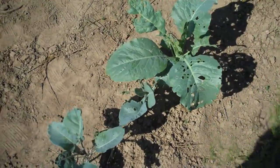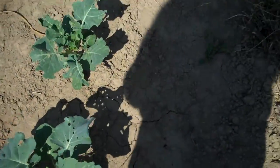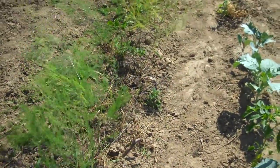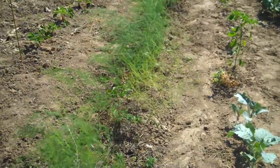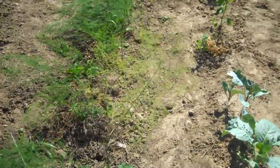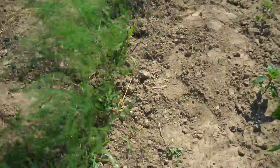These are some more broccoli transplants. Behind me is the asparagus row, which I've pretty well weeded and filled in with plenty of dirt. It looks good — it all came up. I was concerned about that last year; it took a long time to come up and I was afraid it wasn't going to, but it eventually did, and it's looking pretty good now.